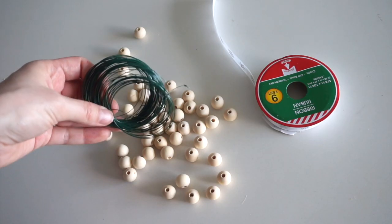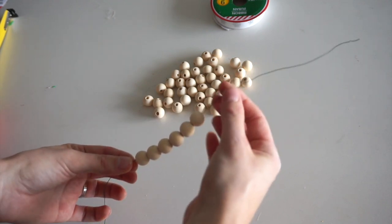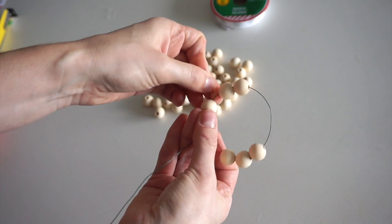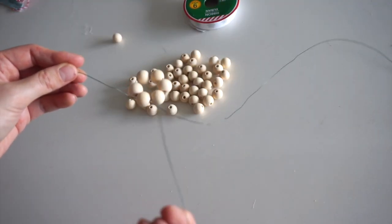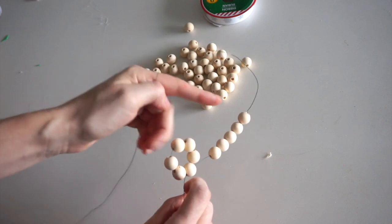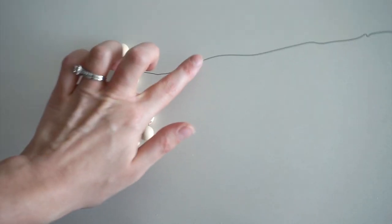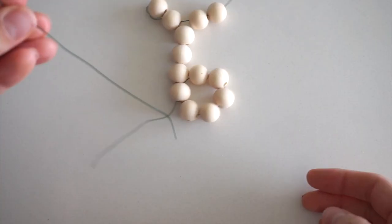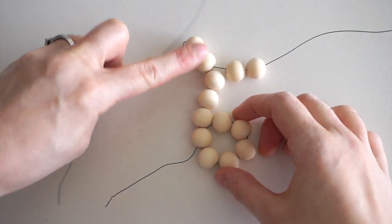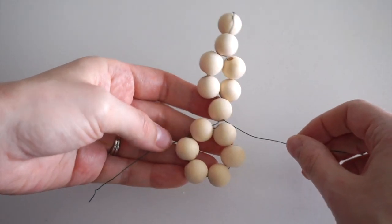I'm cutting off a 48-inch piece of floral wire. I thread six beads onto the wire, pull them down so there's about six inches sticking out the end, then wrap the wire around and weave it through the first bead and pull it tight. Next I thread five beads on the long end of the wire, then thread the long wire through the top of the second bead. Now I add two more beads, then pull the long wire through the bottom bead from the five-bead step. That completes the first arm of the snowflake.